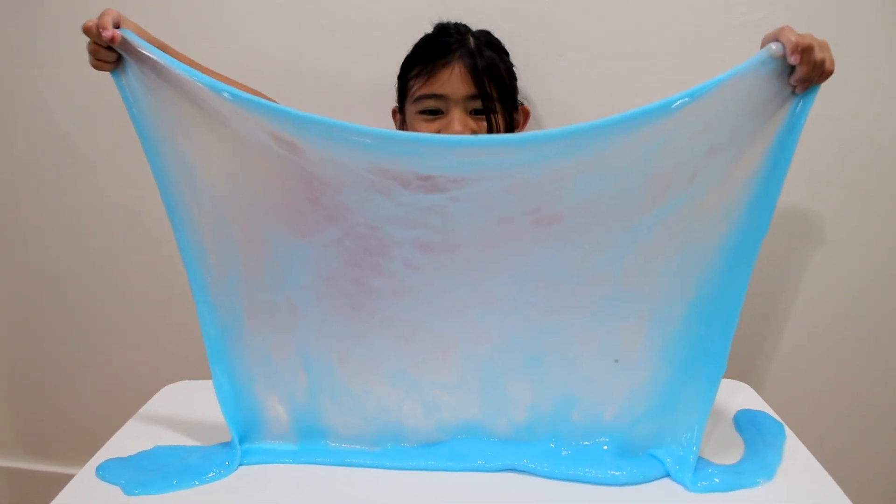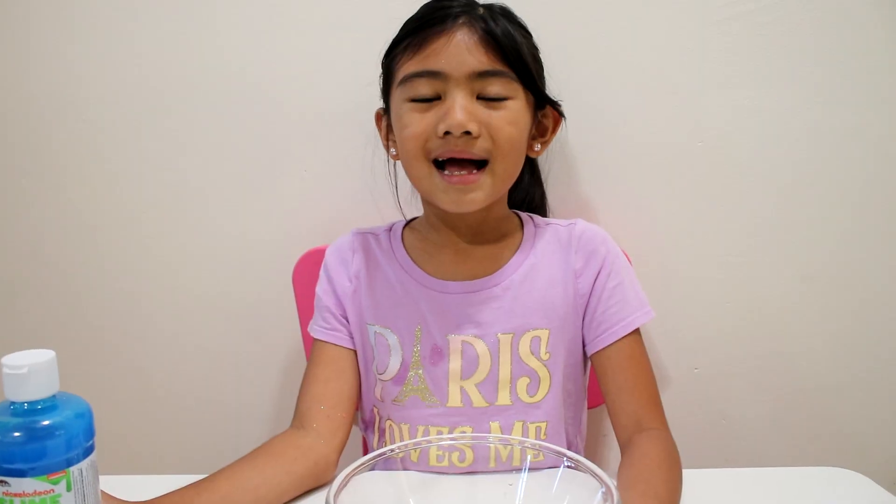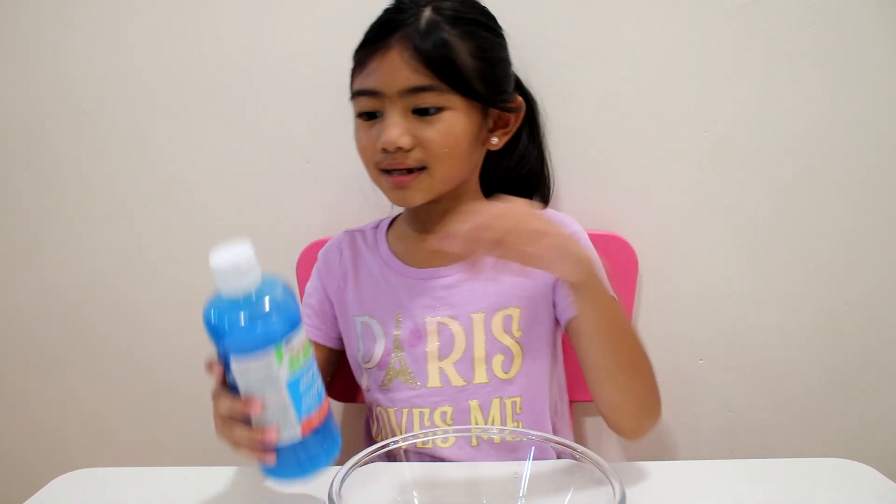Oh, this is like a waterfall. That's awesome. Hi guys, we're going to make a blue slime. Let's get started.